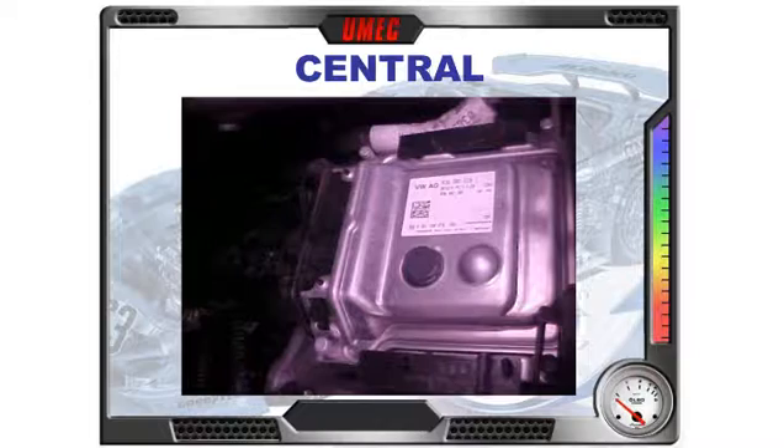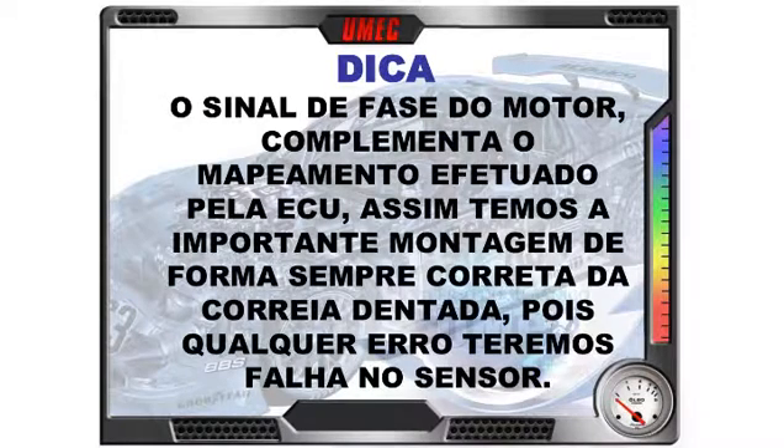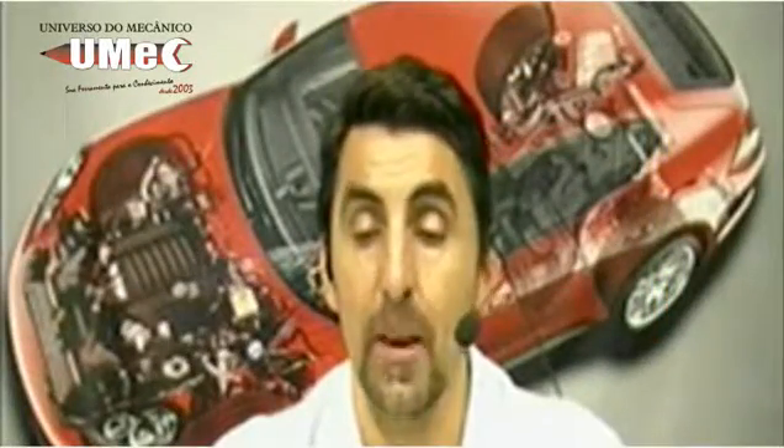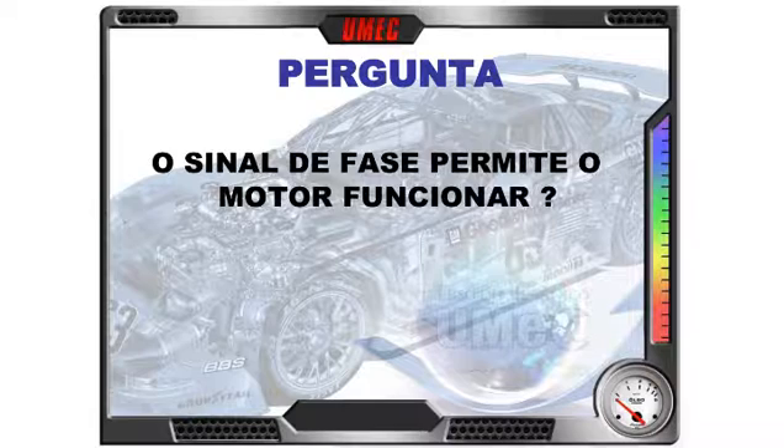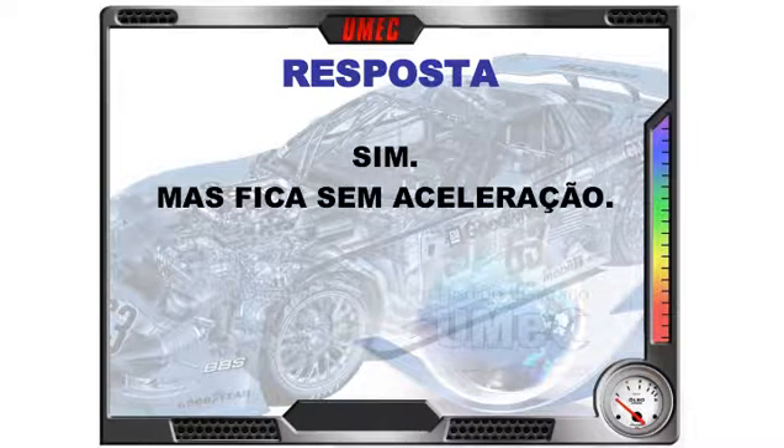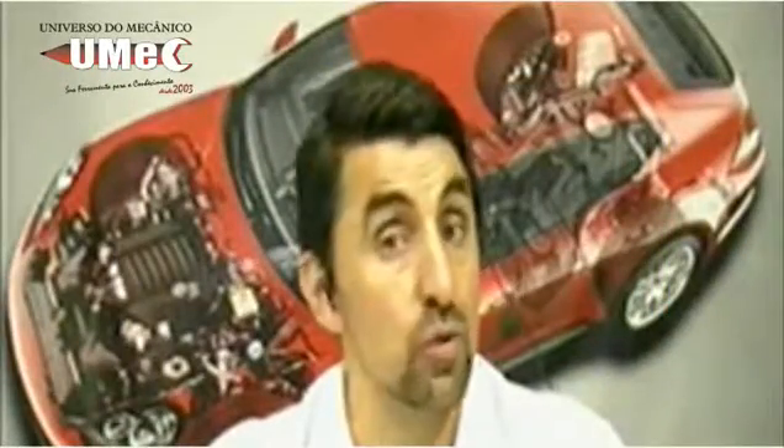A ECU — unidade de controle eletrônico do motor. O sinal de fase complementa o mapeamento efetuado pela ECU, assim como a importante montagem correta da correia sincronizadora. Qualquer erro teremos a indicação de falha no sensor de fase — muita atenção na montagem da correia sincronizadora. Pergunta: só o sinal de fase permite o motor funcionar? Sem rotação, só o fase, o motor pega? Sim, ele pega. Mas fica sem aceleração — vai acelerar levemente, como um recovery, mas você não consegue acelerar de forma correta.